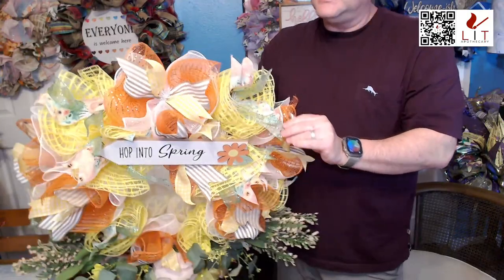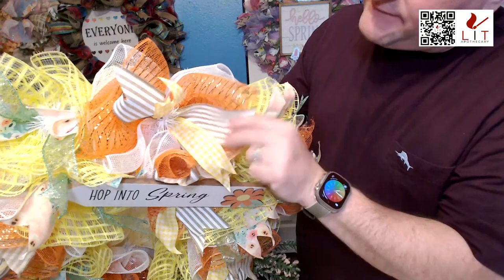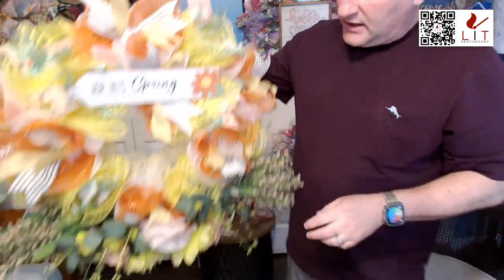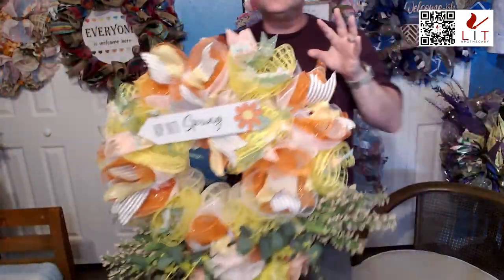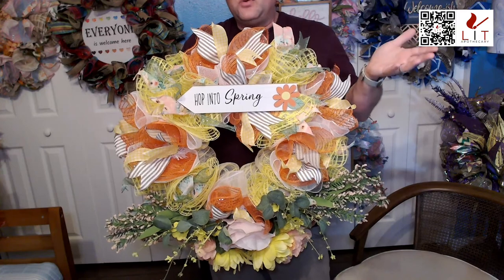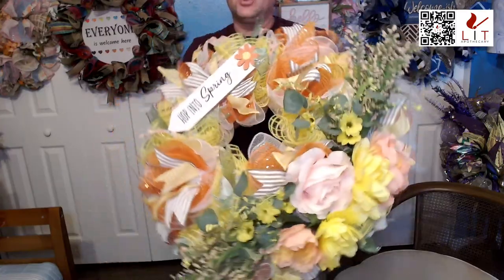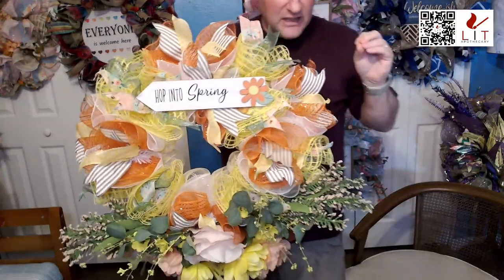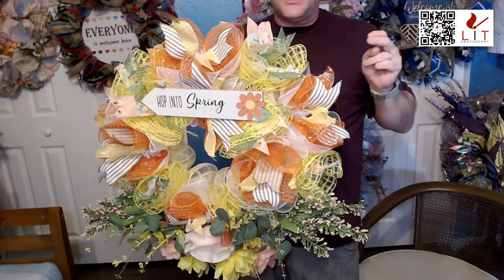The other two ribbons are a yellow and white check ribbon and a natural and white stripe — really nice. This one is great for spring but would last all season long. It could go out in February before Mardi Gras and stay through May. This one was regular $129, on sale for $104 through this weekend — available on TikTok shop and litapothecary.com.